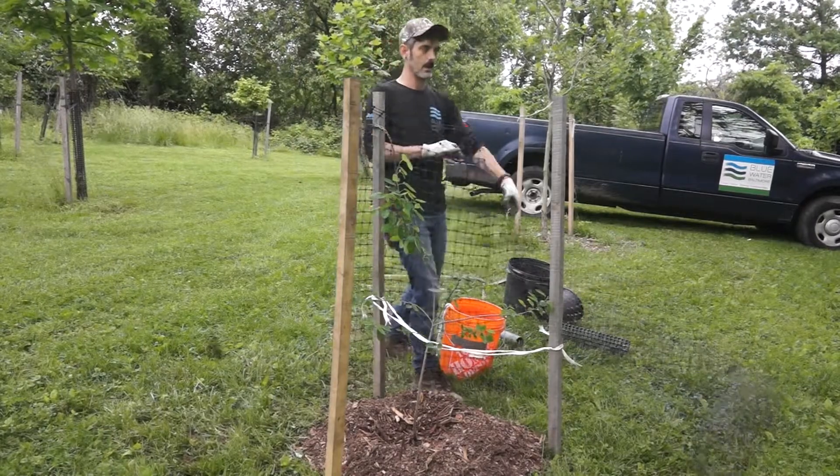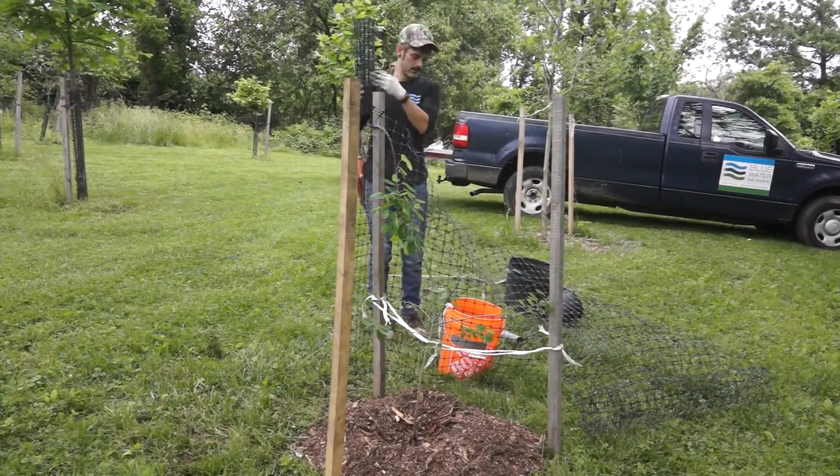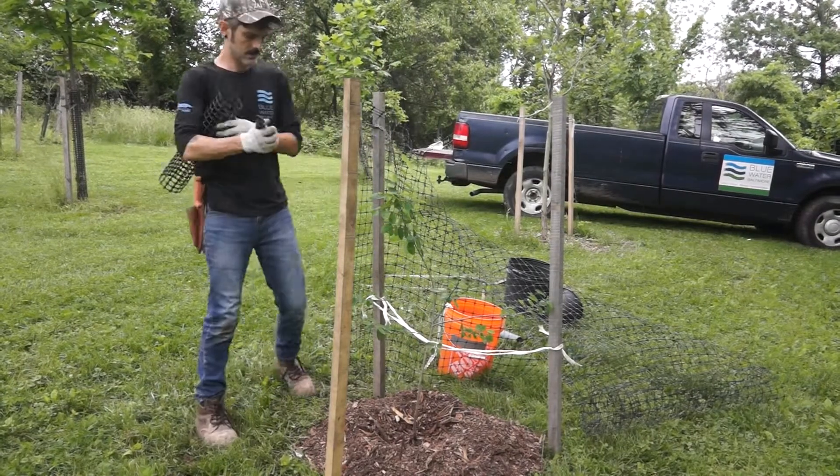Certain trees are more susceptible to deer browsing or foraging than others, so be sure to research what type of tree you planted before deciding whether to install deer fencing.